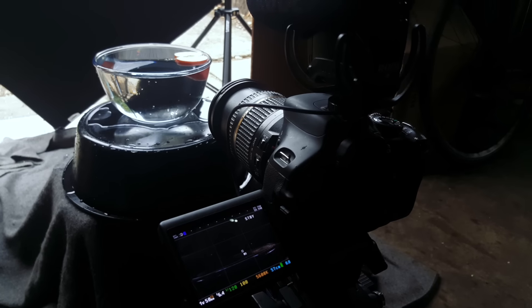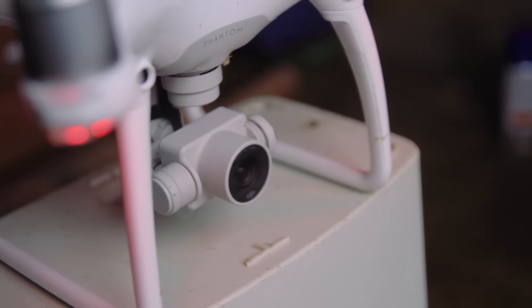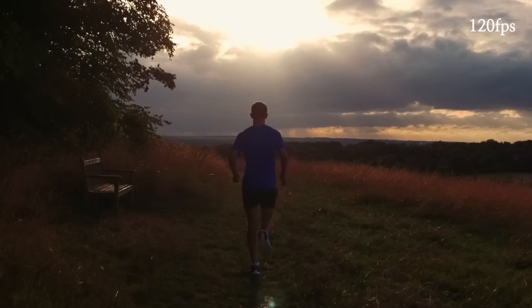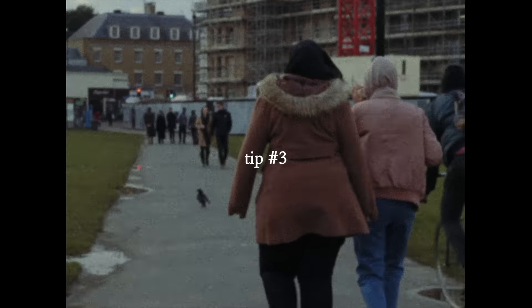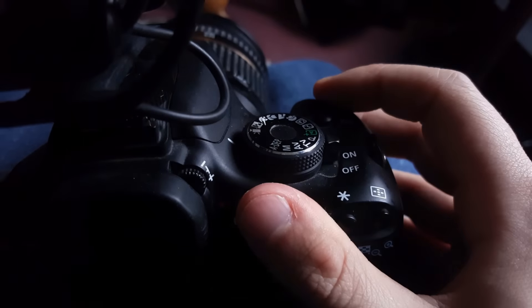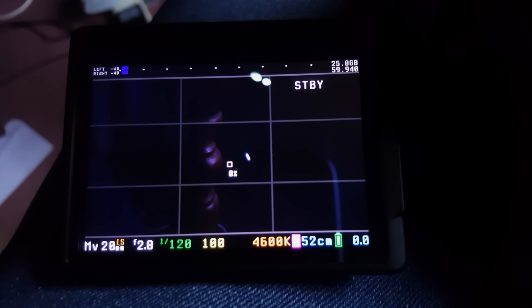That was filmed on a Canon T3i at 60 frames a second, which is what I'll be using for this video, although there are a couple of shots from this drone which can film 120 frames a second — 5 times slower than normal speed.